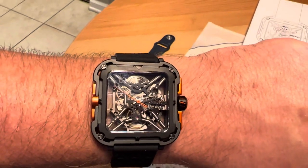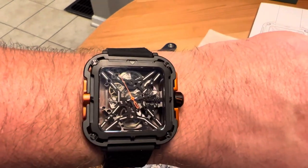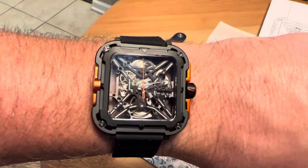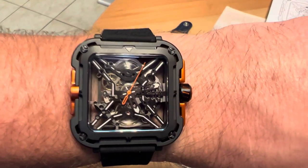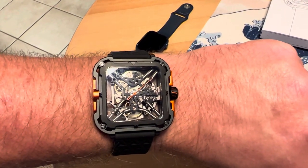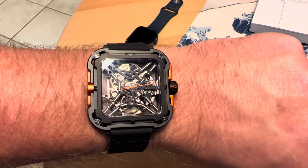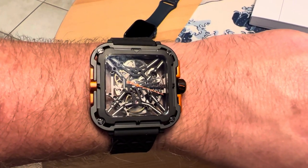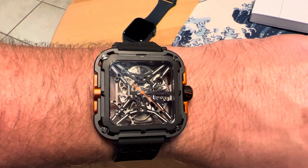Here it is on my seven and a half inch wrist — you can see it wears very nicely. I really like that black and orange color contrast. Very cool looking skeletonized movement. If you're into skeletonized watches, I definitely recommend checking out Siga Design. Stay tuned — I will get a full review video up of this watch within the next week or two. This is the Siga Design X series Great Ape. If you like the video, give me a like and maybe subscribe to the channel. Thanks for watching.